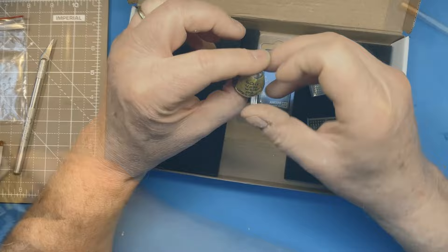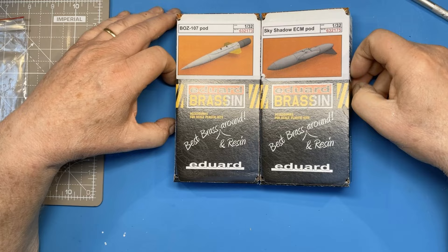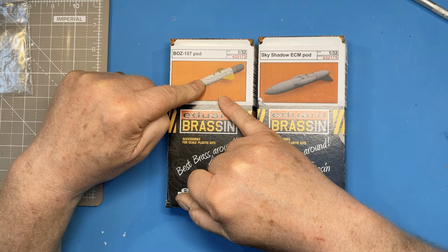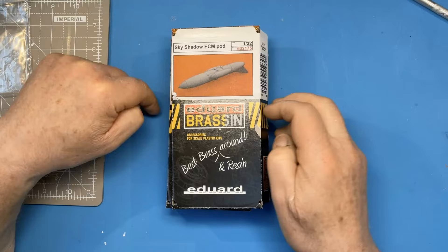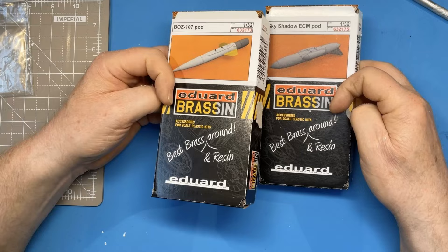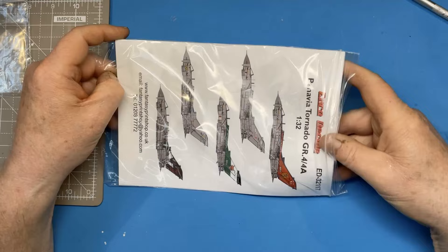Phil also sent me some Eduard Brassin parts — a BOZ 107 and a Sky Shadow ECM pod. The BOZ pod in particular is a little bit long in the kit, so this correctly sized one should look better on the model. Both are a little better detailed than the kit parts, with finer panel detail on them. I'm grateful to Phil for sending those over — I think the BOZ pod is no longer available in the Brassin range, which is a shame as it should be a popular addition to many 1/32 scale kits.